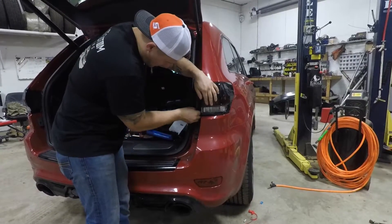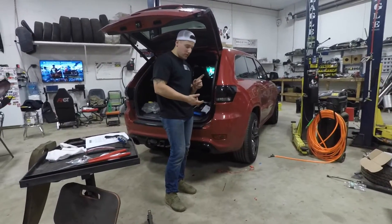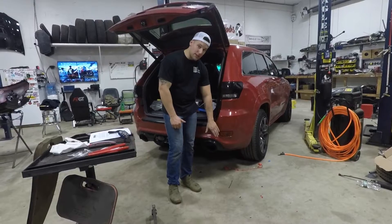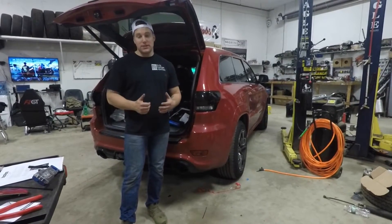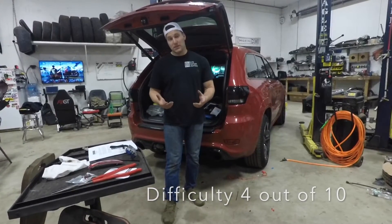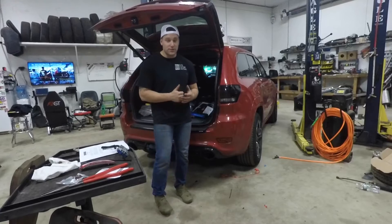There you have it — nice and sturdy just like before. At this point you want to test everything: make sure your brake lights, turn signals, and reverse lights are all working since everything was swapped out. The lower housing should also light up as a running light when you turn on the ignition. Overall it's a really great kit with all the hardware necessary. I'd give the install about a 4 out of 10 difficulty — basic tools, basic car knowledge. I'd give the product a 5 out of 5 stars. I highly suggest it to anyone looking to upgrade the look of their 2013-plus Jeep Grand Cherokee.